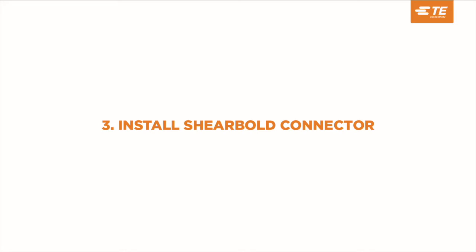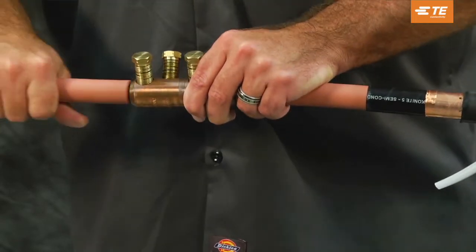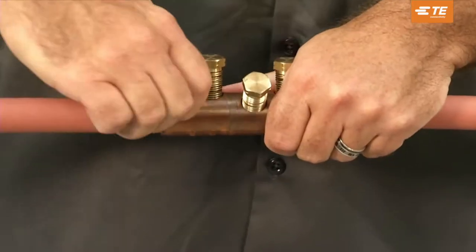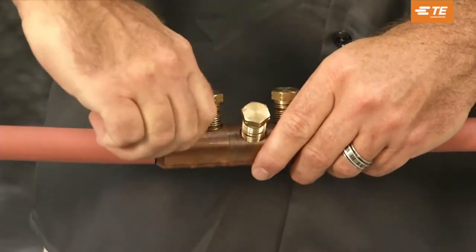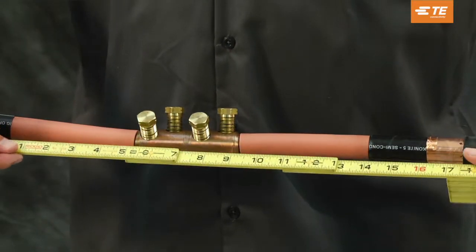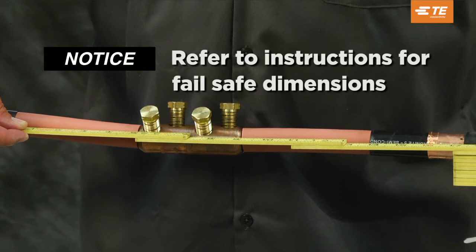Install the shear bolt connector. Insert conductors so that the insulation butts up with the end of the connector. Hand tighten the shear bolts so that the connector stays in place. Verify the dimensions between the end of the lug and the semi-con cutbacks. Refer to your installation instructions for the correct fail-safe dimensions.